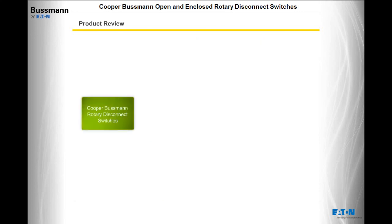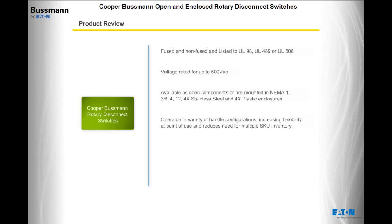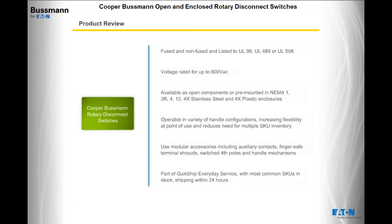The Cooper Bussman Rotary Disconnect Switches are available in fused and non-fused versions and listed to UL98, UL489, or UL508. They are rated for up to 600 volts AC, available as open components or pre-mounted in NEMA 1, 3R, 4, 12, 4X stainless steel, and 4X plastic enclosures. They are operable in a variety of handle configurations, increasing flexibility and reducing the need for multiple SKU inventory. Modular accessories include auxiliary contacts, finger-safe terminal shrouds, switched fourth poles, and handle mechanisms, and most common SKUs are part of the QuickShip Everyday Service, shipping within 24 hours.